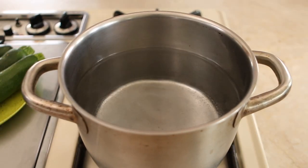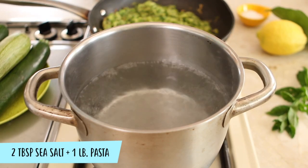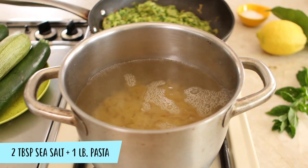Bring a large pot with water to boil. When the water is boiling, add two tablespoons of sea salt and the pasta. Set the timer. Don't worry about the sea salt — it will dissolve in the water and the pasta will not be too salty.